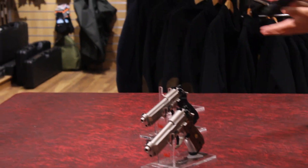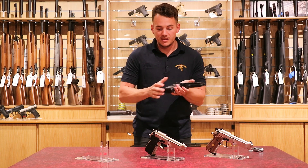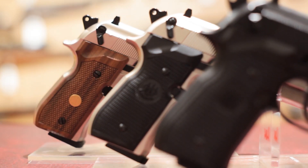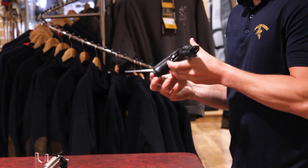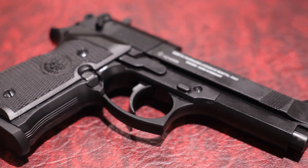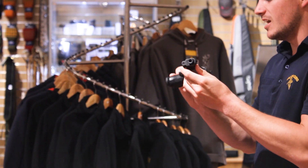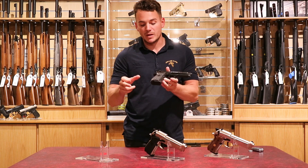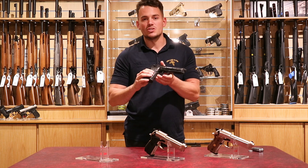The 92FS is available in different variants — this one is the black. We've also got nickel and black grip, and nickel and wooden grips. This model is built on the real thing: in 1976 they produced this as a real handgun which fired bullets, not pellets, available in different calibres. Nine millimetre was most popular, magazine fed and detachable, and still produced now — very popular.